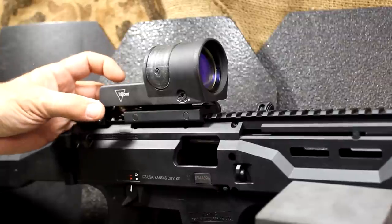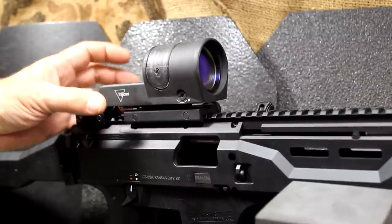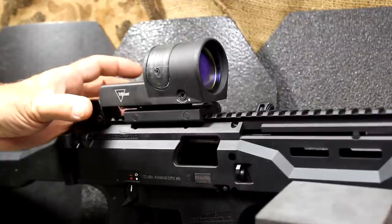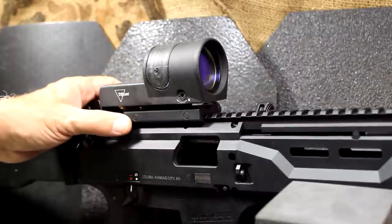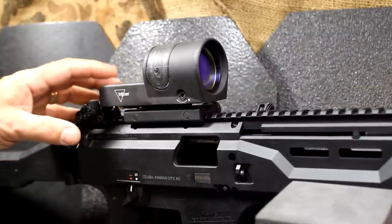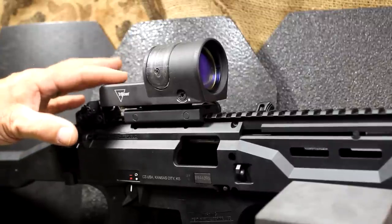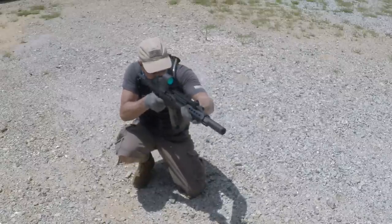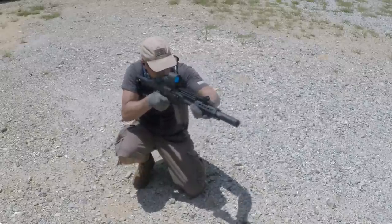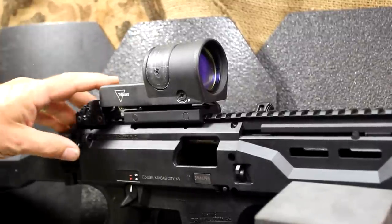Personally, I like the 4.5 MOA because of a little bit more precision shooting, but the 6.5 will definitely allow you to find that dot fast — you won't be searching for the dot as much. If you've got a 1 MOA or 2 MOA dot and you're really in a tight situation, it's hard to really pick up that dot. So with the 4.5 or the 6.5, you're able to get right on it. This to me is a perfect sight for a home defense gun, and really for a pistol caliber carbine — this is great.